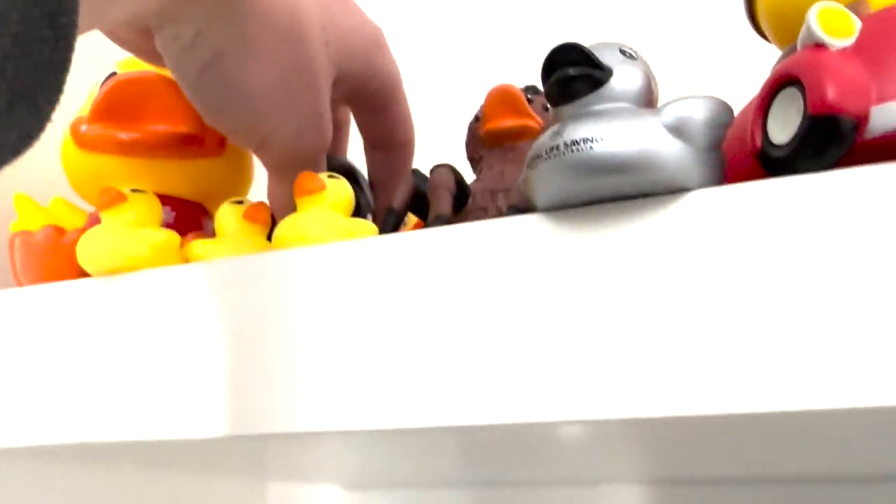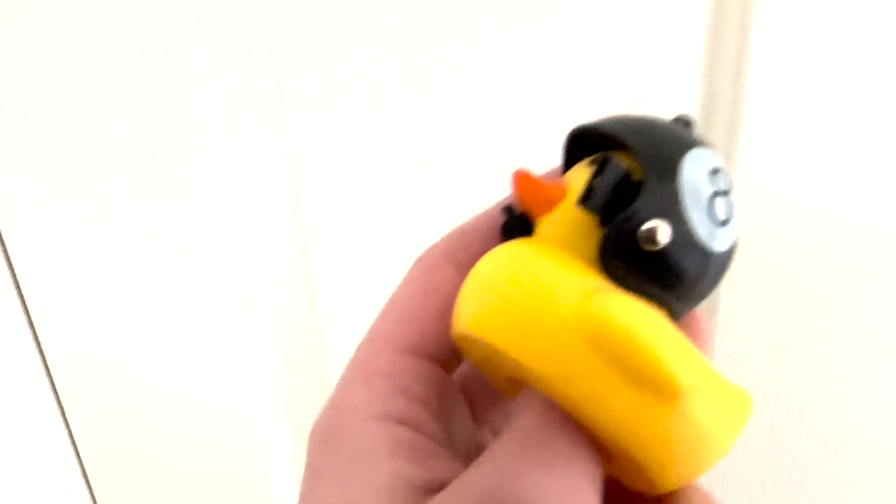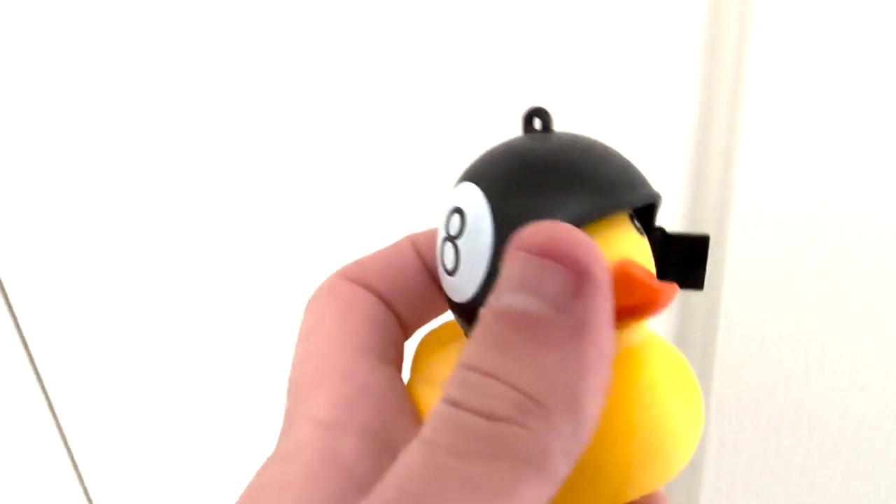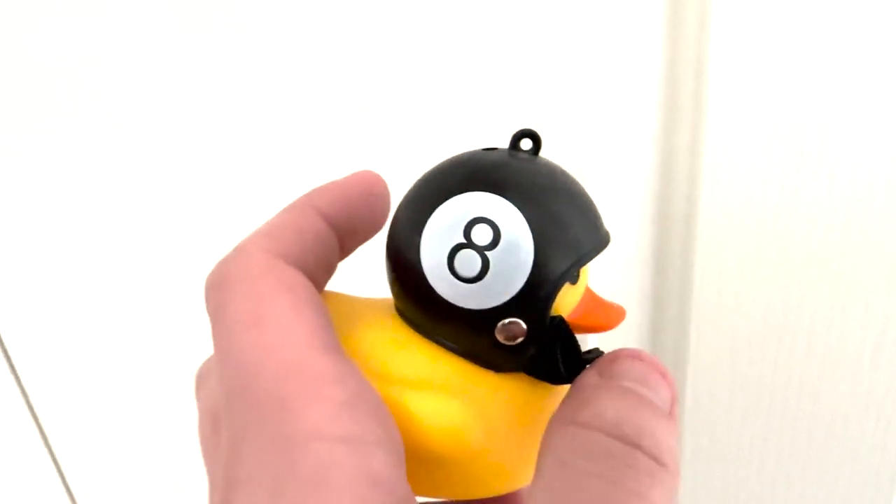I have two of these — there's another one there with a watermelon helmet. These are ducks that are supposed to be lights you put on bikes and stuff. I'm not really sure how they work. I do know that they can light up, but I've never really figured it out. I just like the fact that they have little helmets. I got them for Christmas.